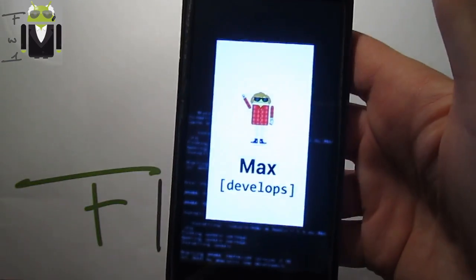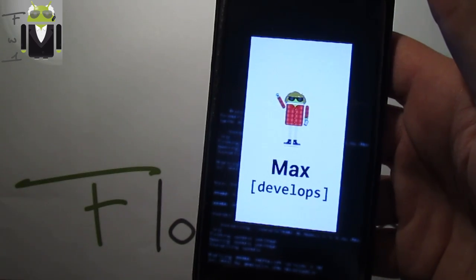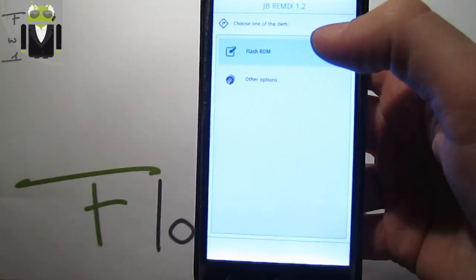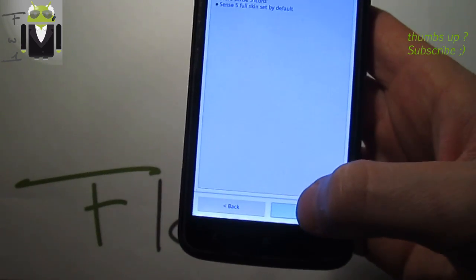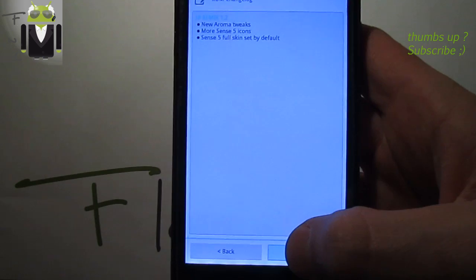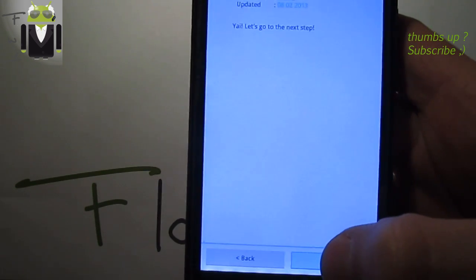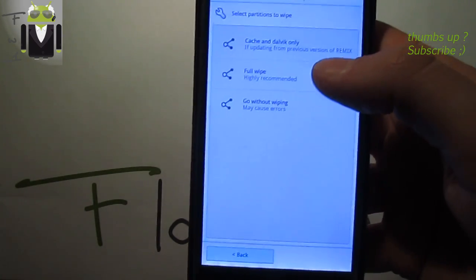This is made by Maxio — thanks to him for doing this amazing work. We select Flash ROM, click yes, agree to the terms of use, and then we have the Jelly Bean Remix version 1.2 changelogs. Click next, next again.